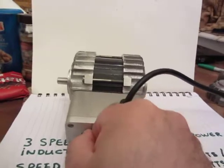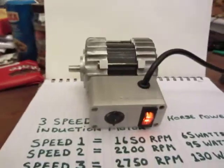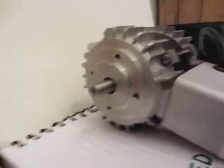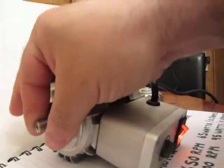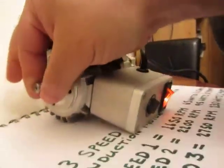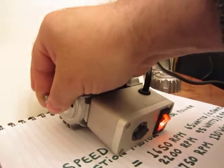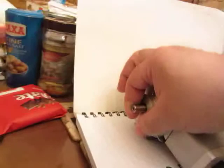Middle speed... low speed. There's a fair bit of torque on this motor. You can stop it if you really press hard — yeah, it's stopped.